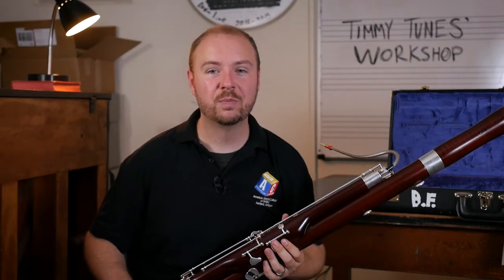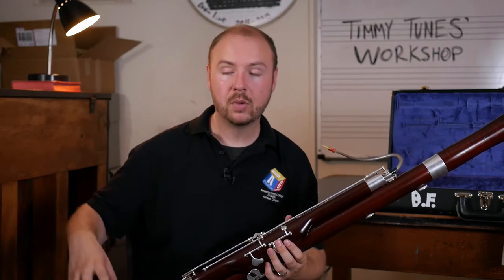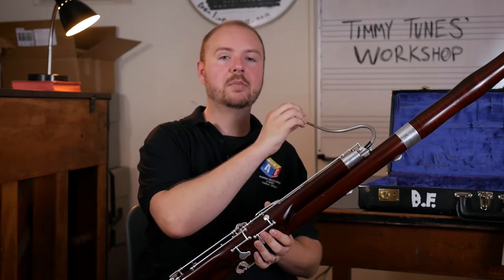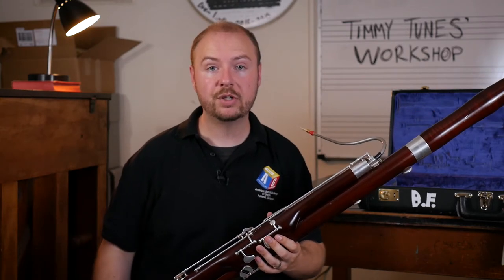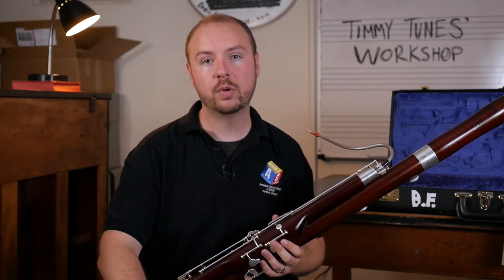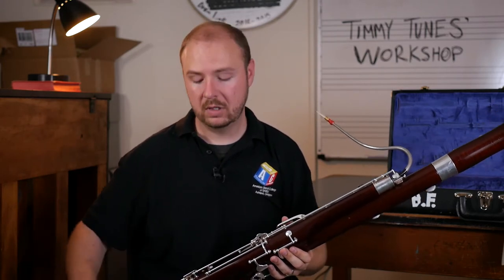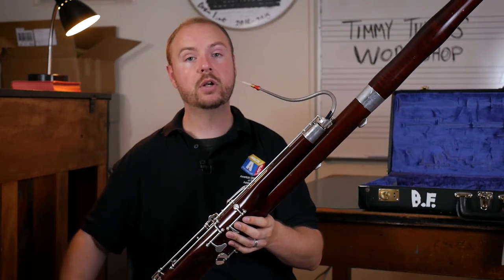Let's just review. Building the instrument: start from the bottom and build up — boot joint, wing joint, long joint, and then your bell joint. Put in your bocal and then put in your reed into that. Make sure you're sitting in a comfortable position, either with your back against or sitting up on the edge of your chair, with your feet flat on the floor. Have that seat strap in position, hook off to the right-hand side, hook it into the bottom of the boot. Lean the bassoon across your body to the left, making sure you're not covering or bumping any of the keys.